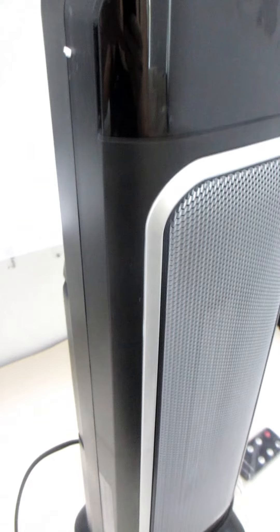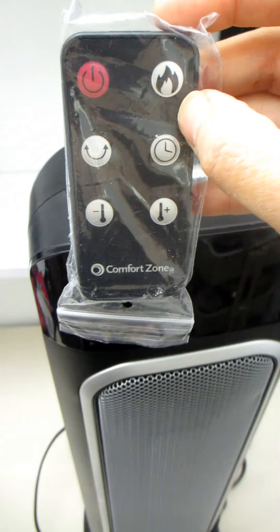At the top of the fan we have a panel of buttons to power on/off the unit, adjust and set the temperature, and to enable or disable the oscillating feature. The same buttons we see on the unit are also on the remote control that this unit comes with.